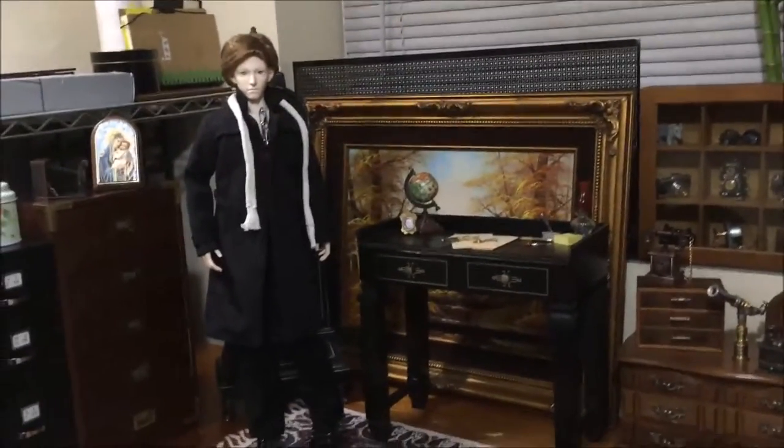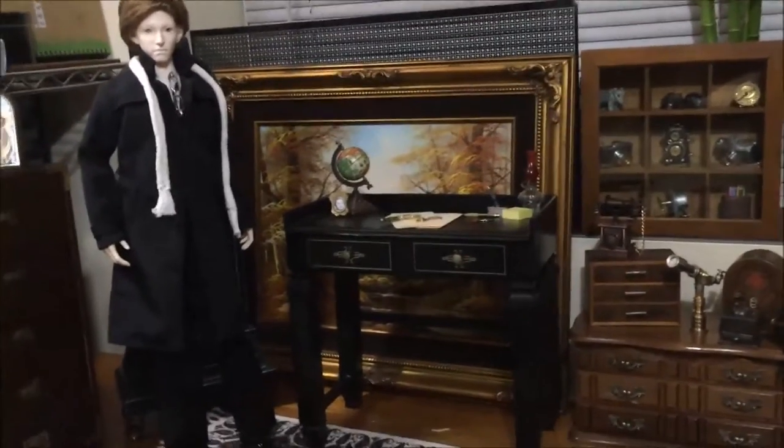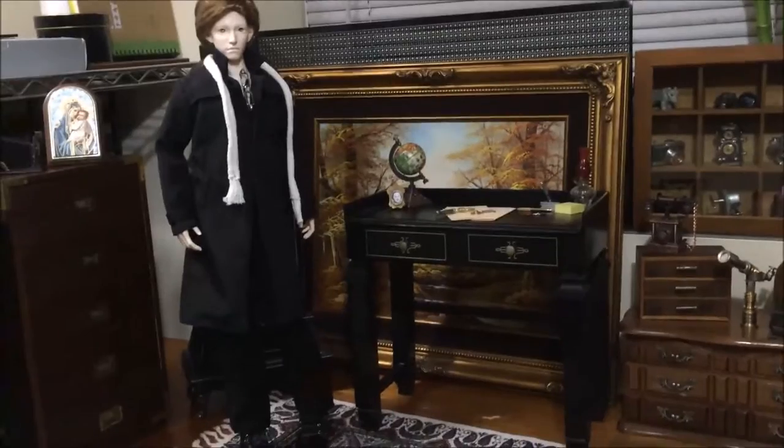Hi guys, it's Anandahl again. I'm here to show you my new desk that I was working on recently and just a few tiny little objects I made.